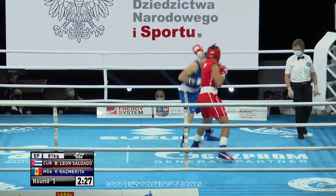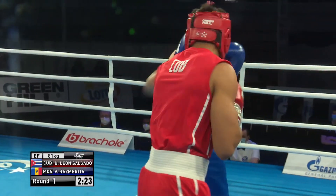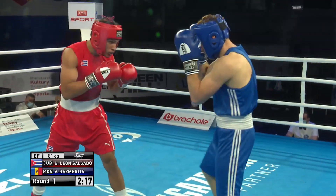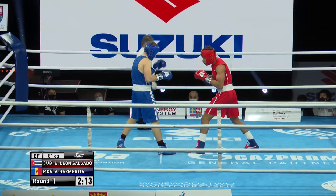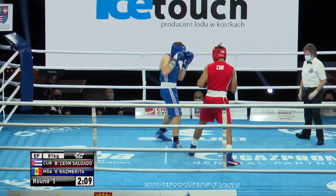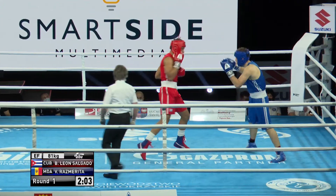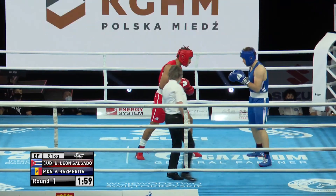Just looking to use the jab there. Salgado keeps Rasmurita at bay with that weapon — right to the body. Cuba fighters always have very, very good basics, drilled and drilled and drilled, and that jab is a weapon for him. It's not a range finder, it's a heavy jab. Rasmurita will do well to get inside it — there's already some marking up around his right eye where that jab has landed.